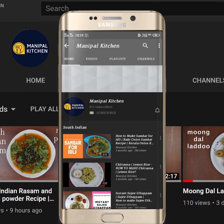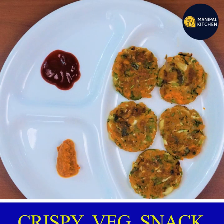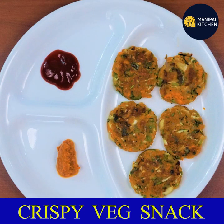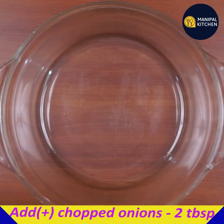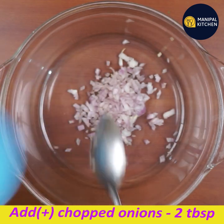Subscribe now and press the bell icon — never miss an update. Hello friends, welcome to Manipal Kitchen. Welcome to the evening snack for easy crispy vegetables. We have a tiffin dish with less ingredients.